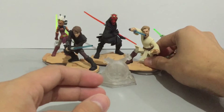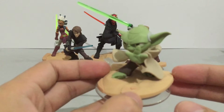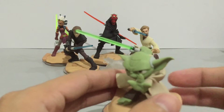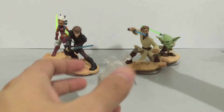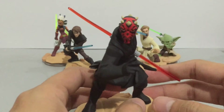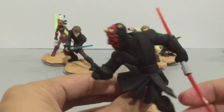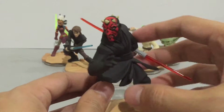Lightsabers look clean, flowing robes, action poses — overall great sculpts. My favorite figure for this set is Darth Maul. Look at the head sculpt and the sculpting detail on the robes. He's got the double-bladed lightsaber. Very cool.